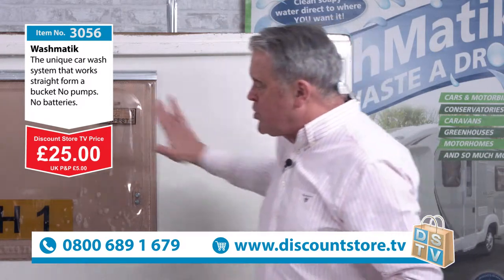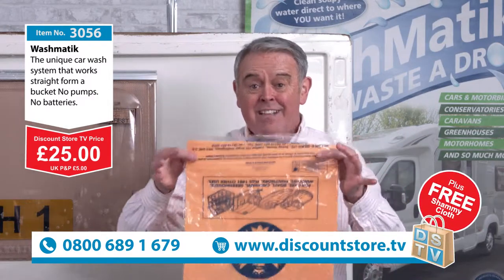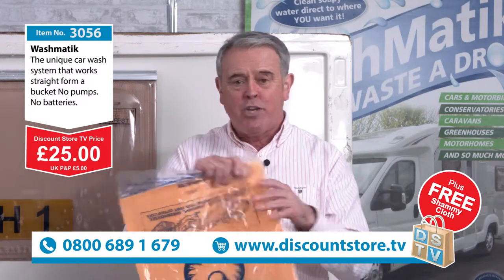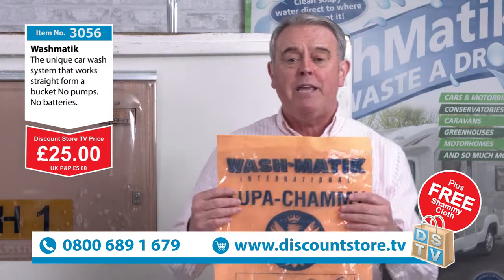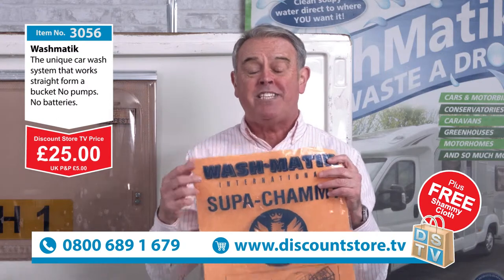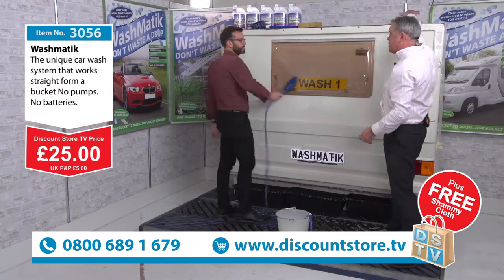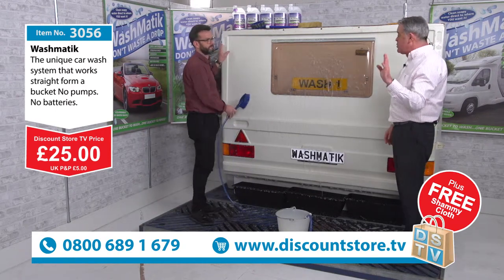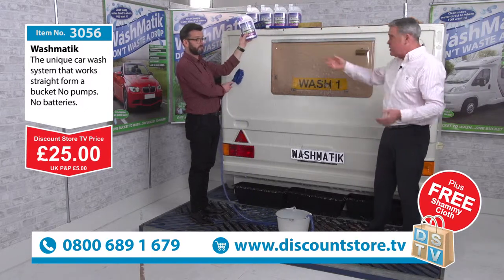When you've washed your car you might want to dry it. The best way for drying a car is one of these synthetic chamois. This one comes free with the Washmatic. It's washable, it's durable, they last for years and they're great for drying off. Just fold it into a pad. Jump on the phone now — 0800 689 1679, item 3056. The Washmatic is £25 and free of charge you get the chamois cloth. If you want the 40 Shot, that's 3057 and it's £12 — 40 shots, 40 washes. I highly recommend it.